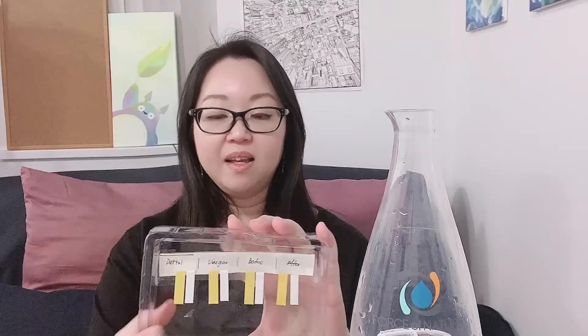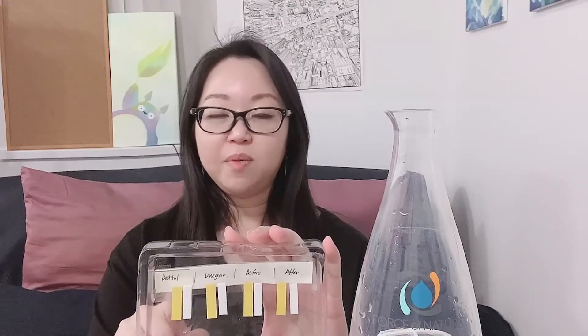I was originally thinking of doing a bleach comparison, but I forgot I don't have bleach at home anymore. So I have Tetto, which is a disinfectant you can find in Asia — it's quite common there but not so much in America. And then I have vinegar. I have a before and after setup so you can see what the pH and PPM look like after we're done.